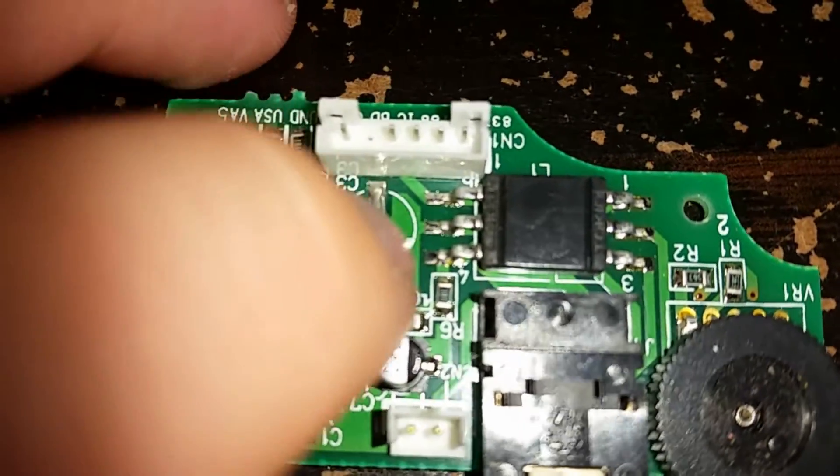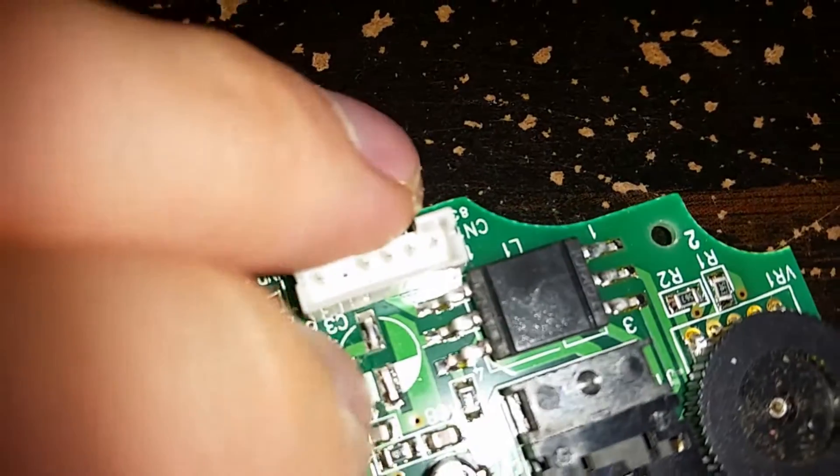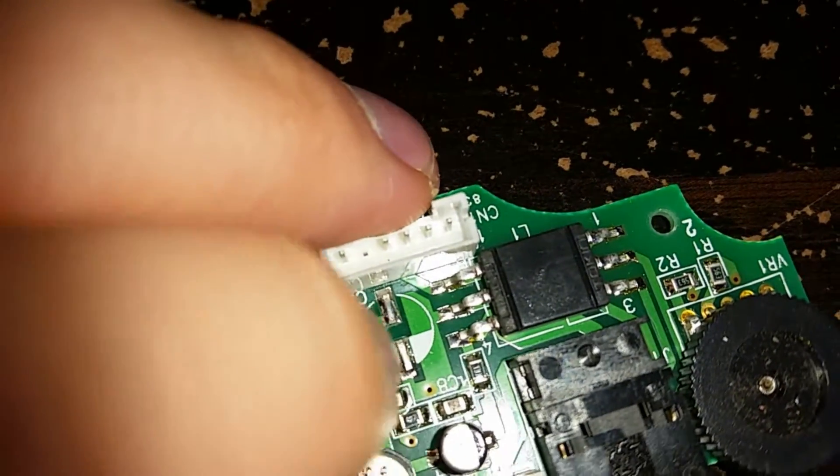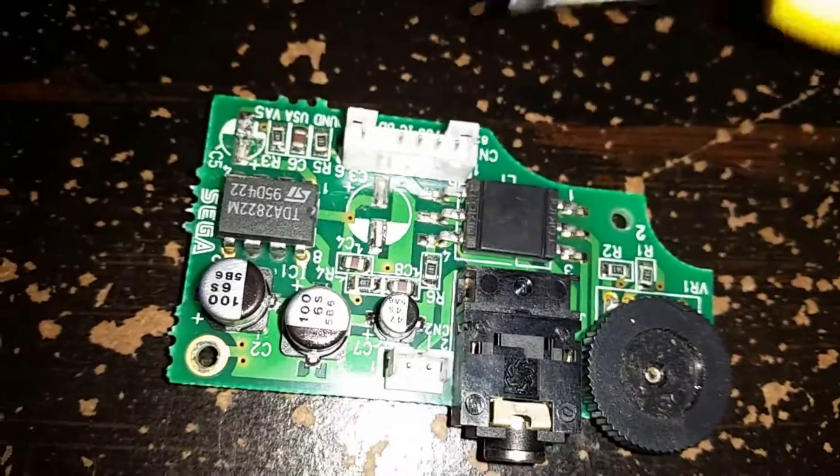Here's a close-up look of that one after I removed it. As you can see, the pads aren't damaged — it looks completely fine. There will still be the legs in there, stuck in the solder.